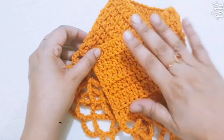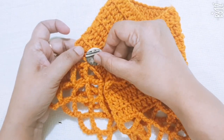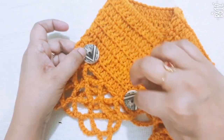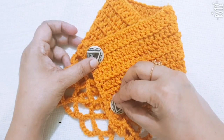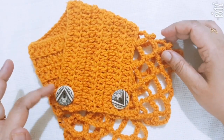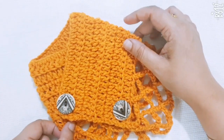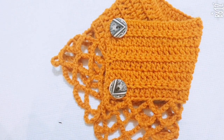Attach one button at one end and two buttons at the other end, and your cowl is ready. This is a very simple and beautiful cowl pattern. If you want to make it a bit bigger or smaller, decrease or increase your foundation chains. Thanks for watching!